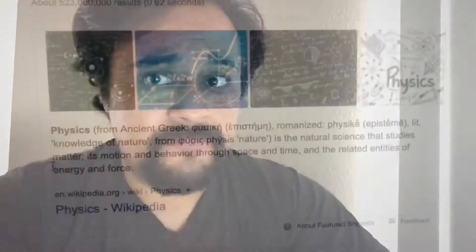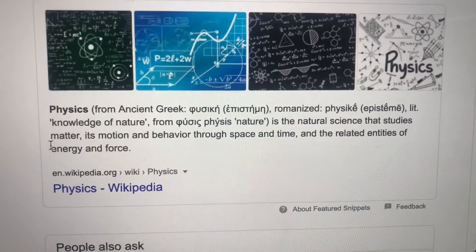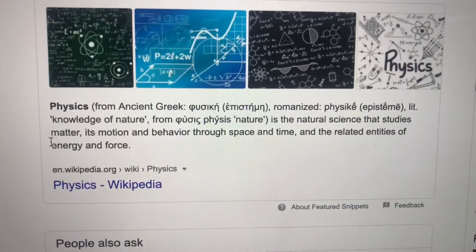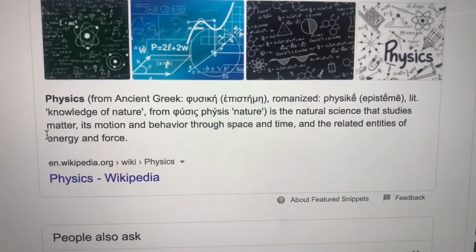Hey everybody, today we're gonna be learning about physics. We got a couple of other people who are gonna be joining us in the YouTube group teaching us a couple of other sciences, but in the meantime this is my focus. The definition of physics is the natural science that studies matter, its motions and behavior through space and time, and related entities of energy and force.